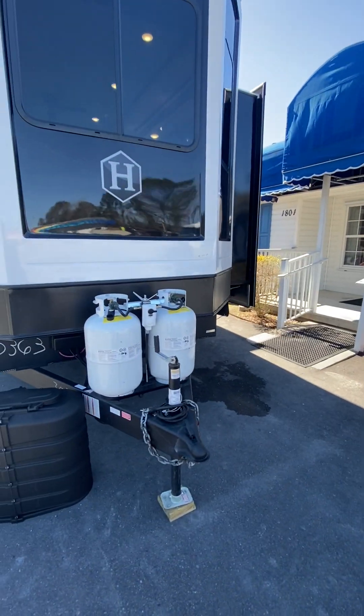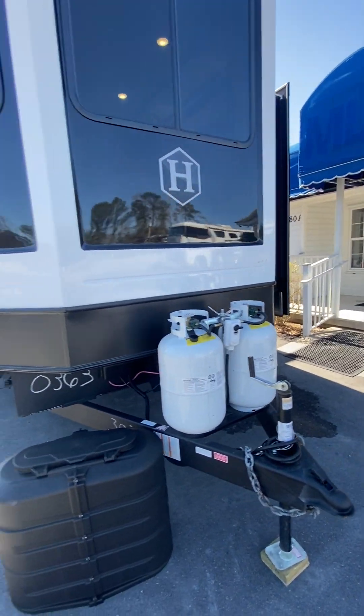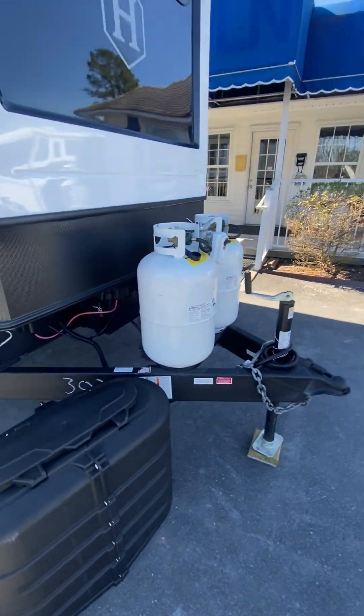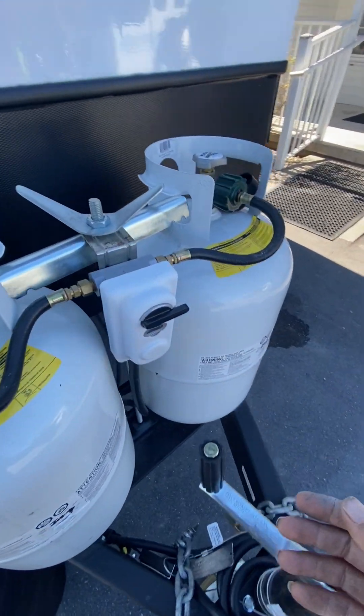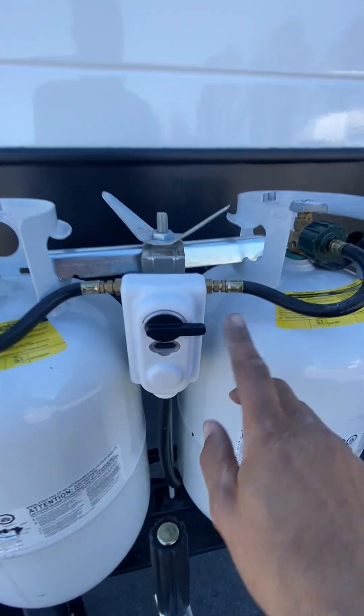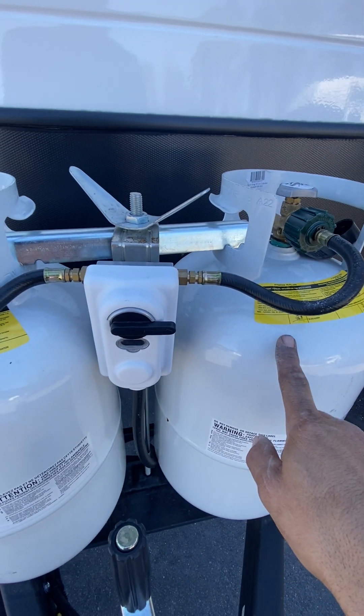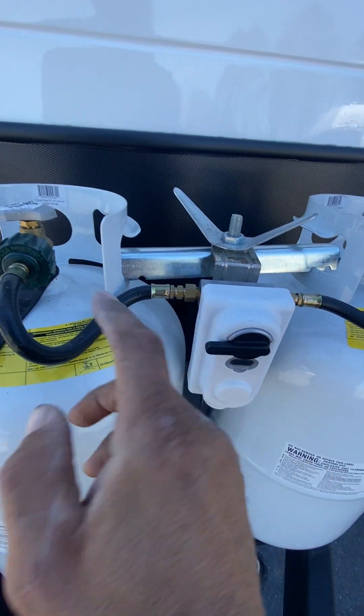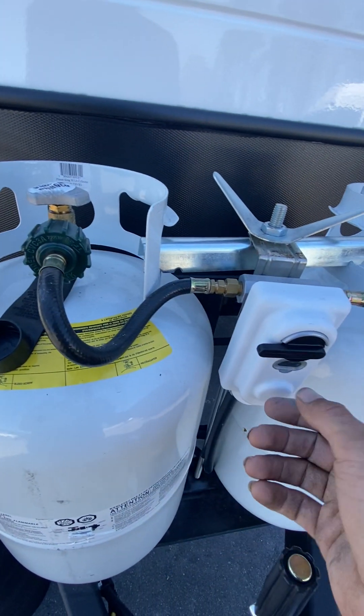This is your video walkthrough on your Hampton 388 FKL. We'll get started up front. You got your regulator — at the arrow it's facing this way, it's pulling your tank on the right. When that turns red, spin it over to the left, open this tank up, and you're back up and running.